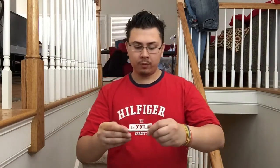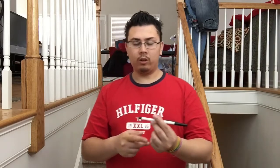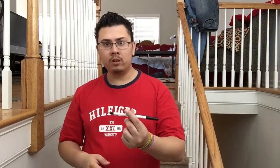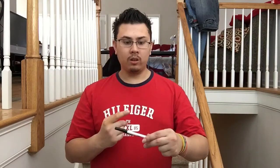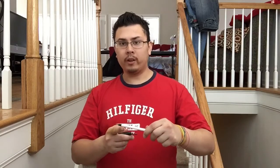I'll cover this up. Which side is the point facing? This side? No, you're wrong — it's over here. Okay, watch. Which side is the point facing? I'm sorry? You thought I switched it on you. No, it's not over here. You should have gone with your first guess — it's over here.